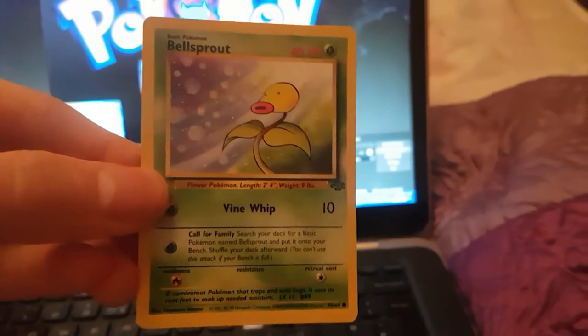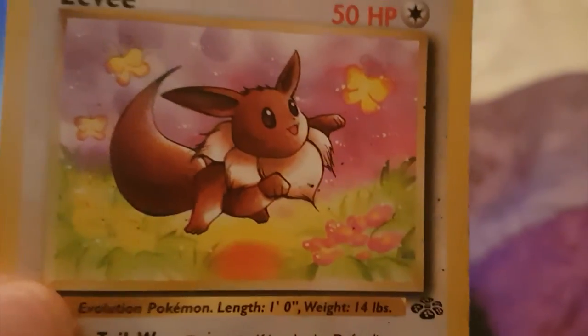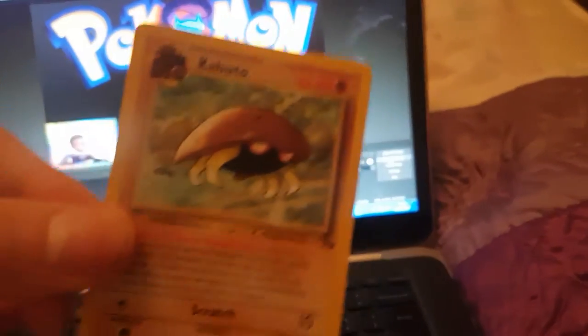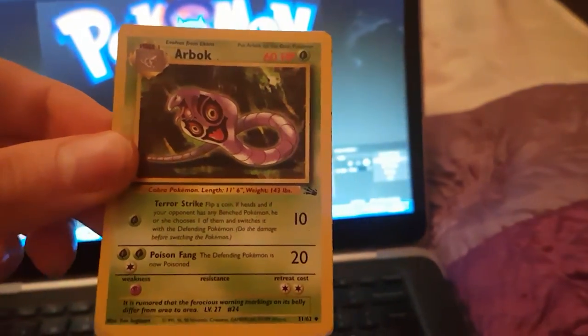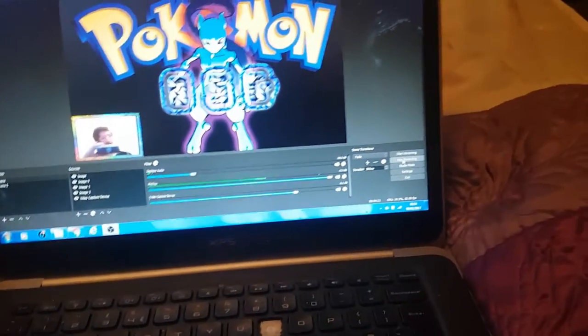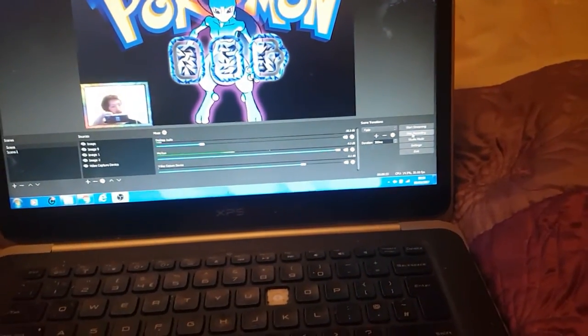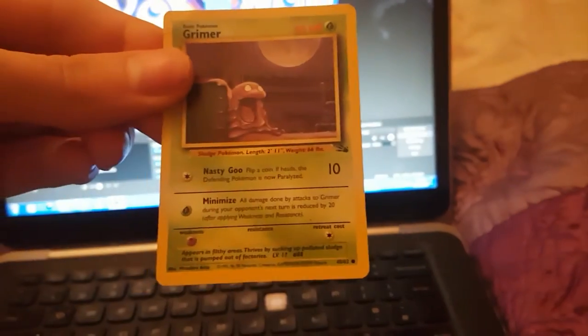We've got a Bellsprout — I remember the time Bellsprout beat Bulbasaur, I was raging. We've got an Eevee — some of the girls might love that, epic looking Eevee. We've got original Diglett from the base set. Kabuto — I think it's from the Fossil set. We've got an Arbok — not a Dark Arbok, just a normal Arbok. Arcanine from the Evolutions set. Mystery Fossil — never saw a Trainer Card with HP, that's new to me guys. We've got a Grimer again.